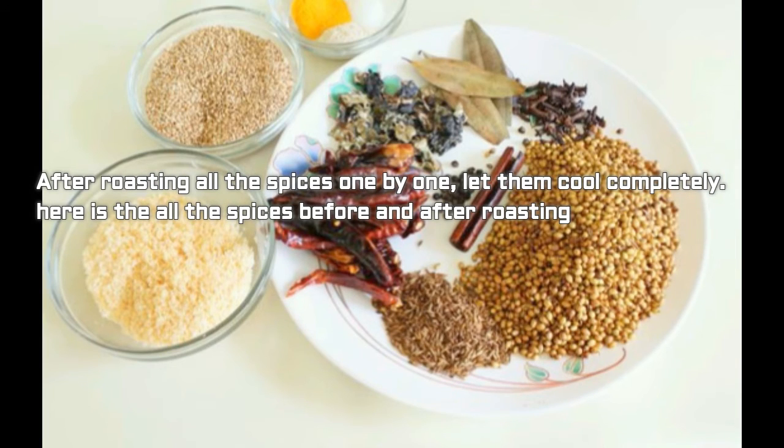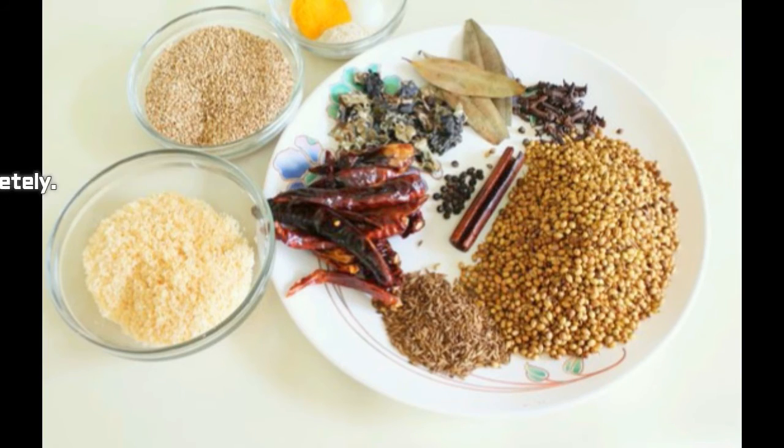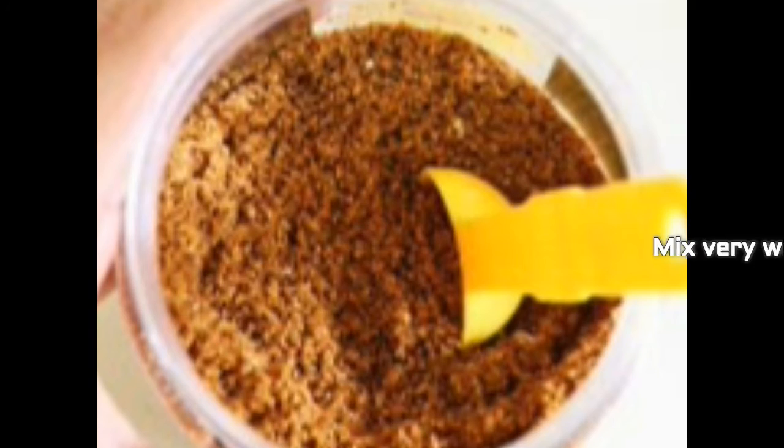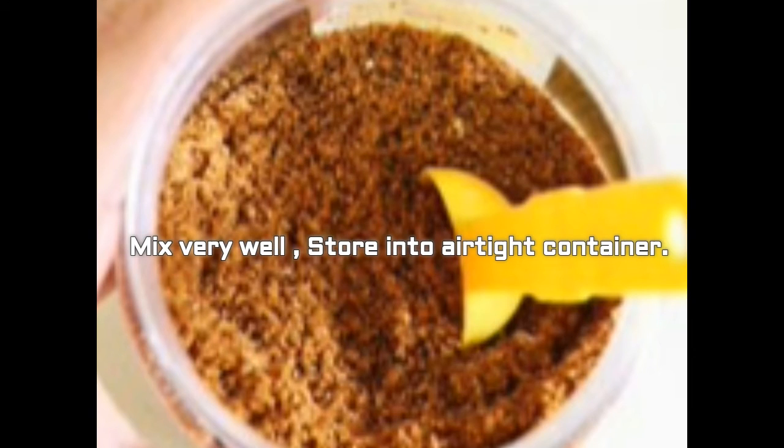Once cooled completely, grind everything into a fine powder together with the turmeric powder, asafoetida, and salt. If your spice grinder or coffee grinder is small, do it in batches and at the end mix everything together. Mix very well and then store in a tight container. This is the Maharashtrian special Goda Masala.